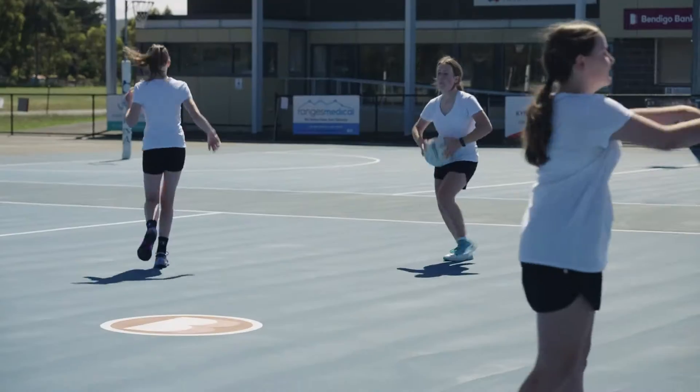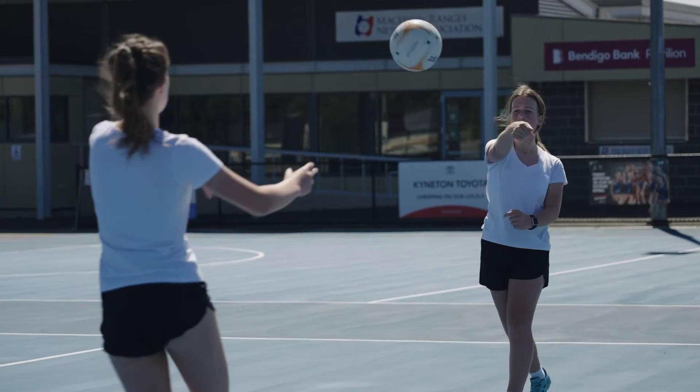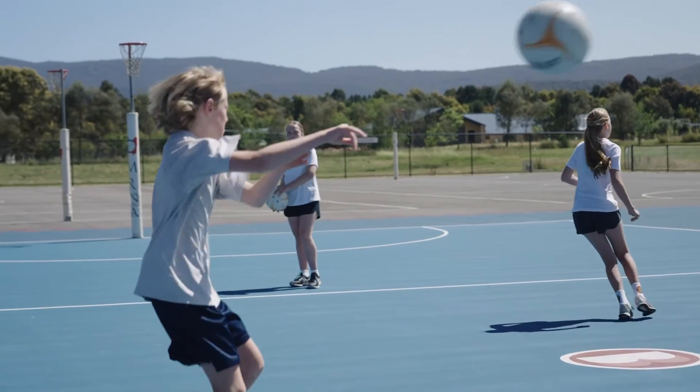Change it up! Each pass is to be a different pass — it can be a shoulder pass, a bounce pass, or a chest pass.